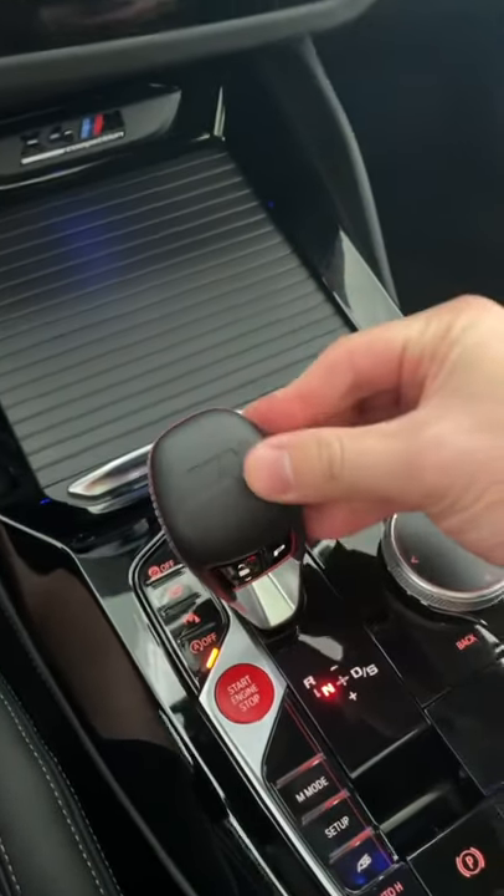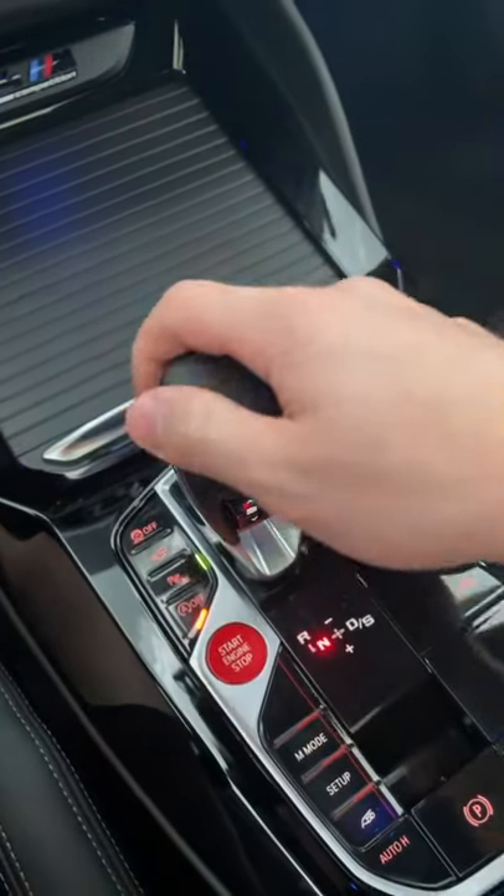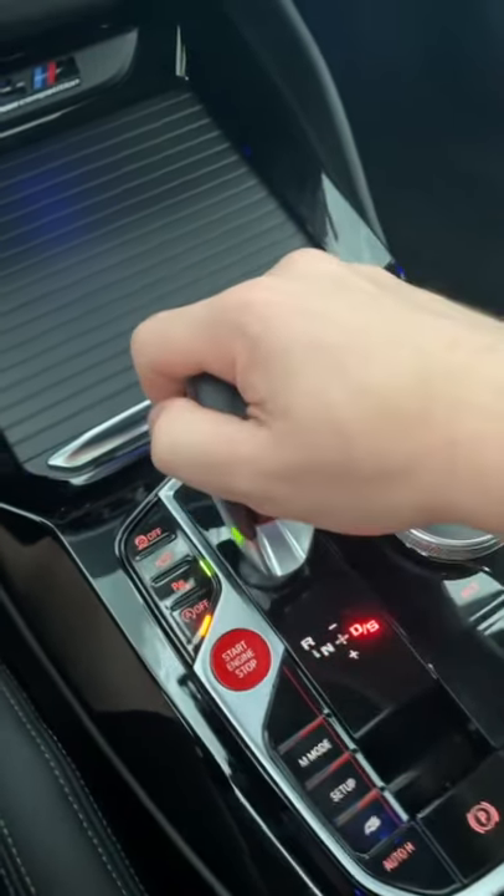To put it into reverse, you move it over to the left and then forward, and that's how you engage reverse. When you're ready to put it into drive, you just bring it back to the center and move it to the right.